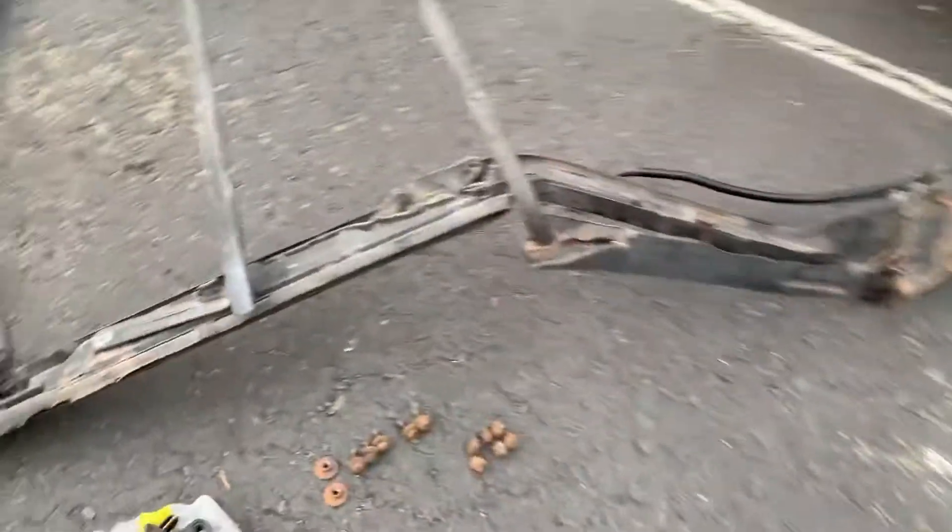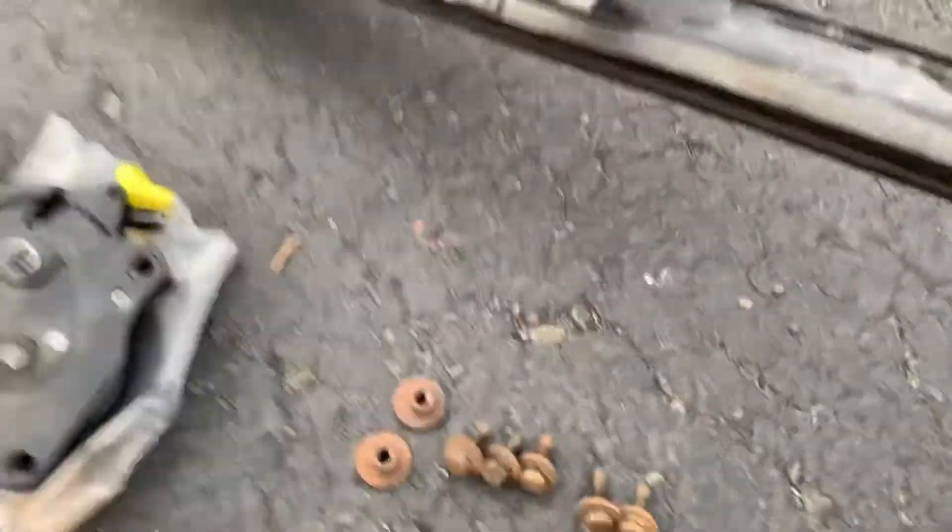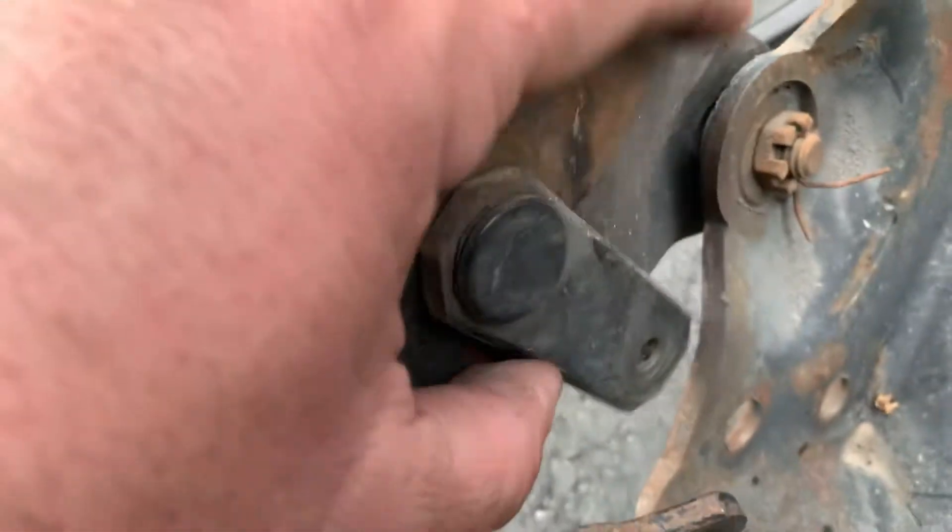I'll be putting the original hardware back on here because there's certain hardware where the heads are thick. Here's some of the hardware — this is all we have for this, and I need to go with the original hardware. That should be attached there. I'm glad we have these originals, but we're going to need hardware for the link brackets as well.